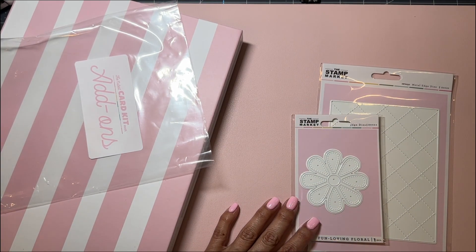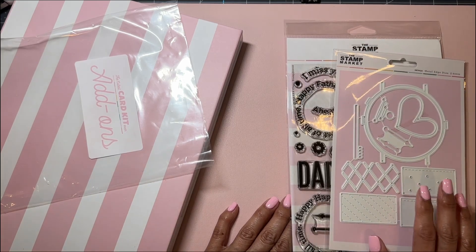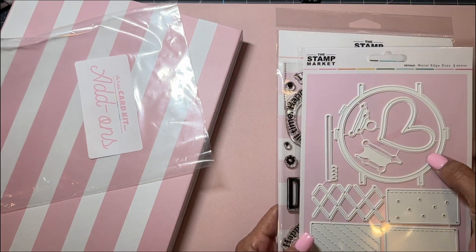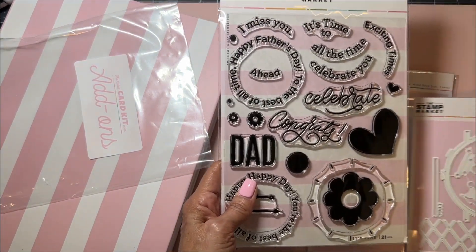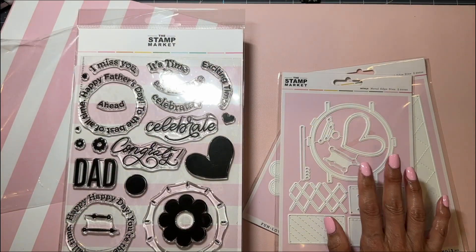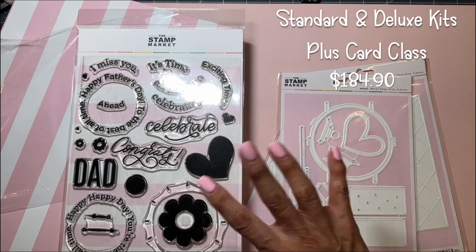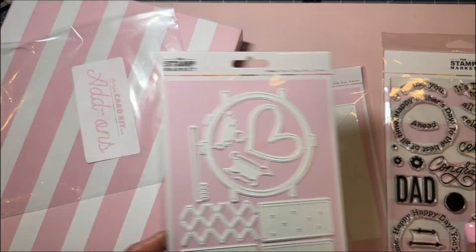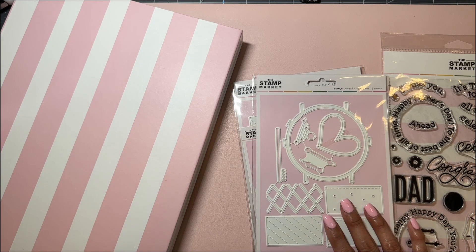The thing I'm most excited about is this watch die. I think it's gonna be really cute once I get it made — look how big it is, it's huge! These little sayings go inside the watch, which I think is gonna be really cute. I will say it is a little expensive, but I did get all of that, so I feel like it's a good deal.